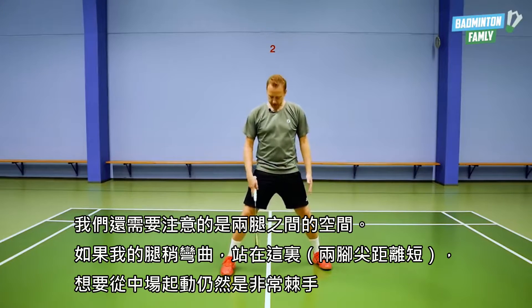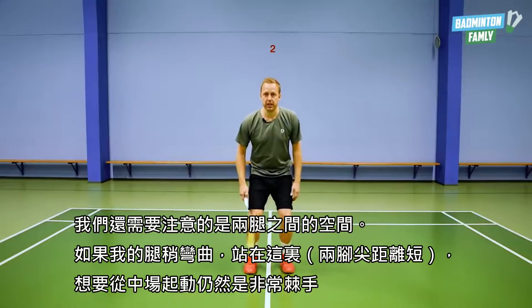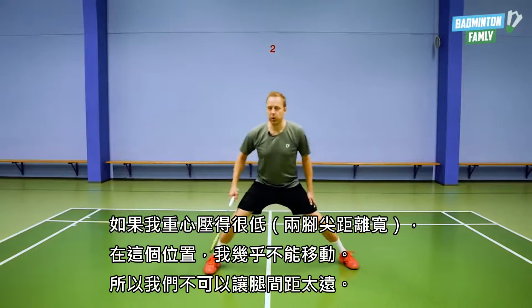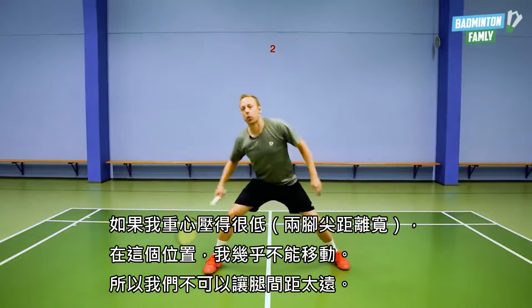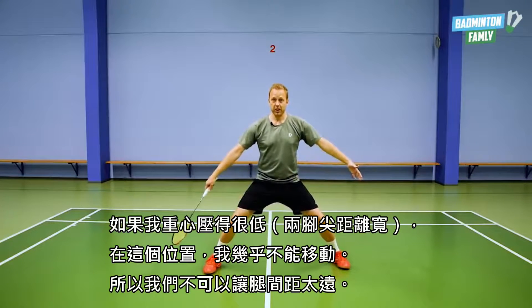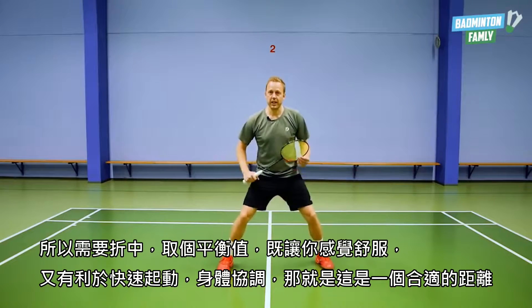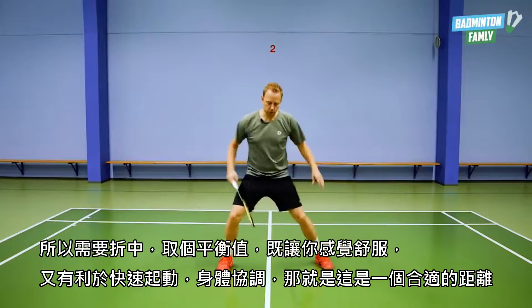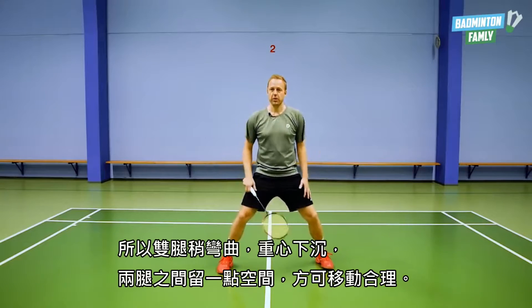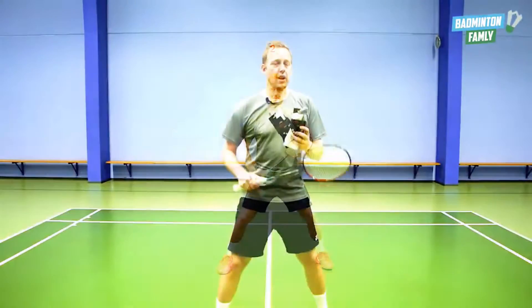We also need to focus on the space between our legs. If I am down in my legs but with feet too close together, it is still very tricky to push away from the center. If I go all the way wide with my legs I can almost not move in that position either. So we can go too far out with the legs — it needs to be somewhere in the middle where you feel comfortable, where it is good for you to push away and you have that good feeling in your body. Down in your legs and a little space between your legs so you can move properly.